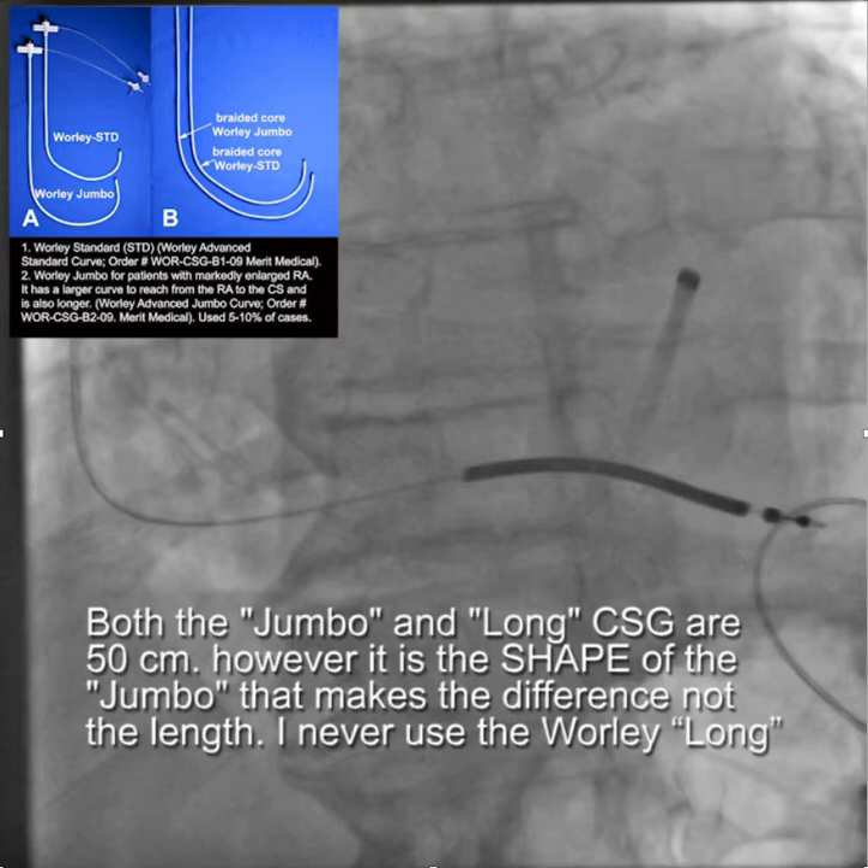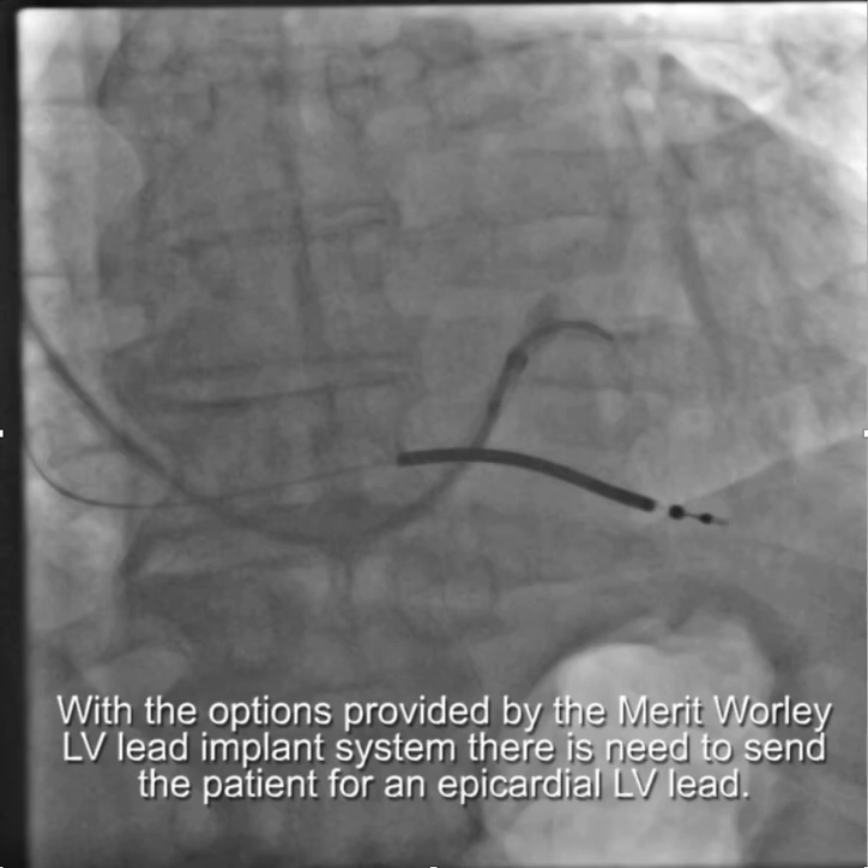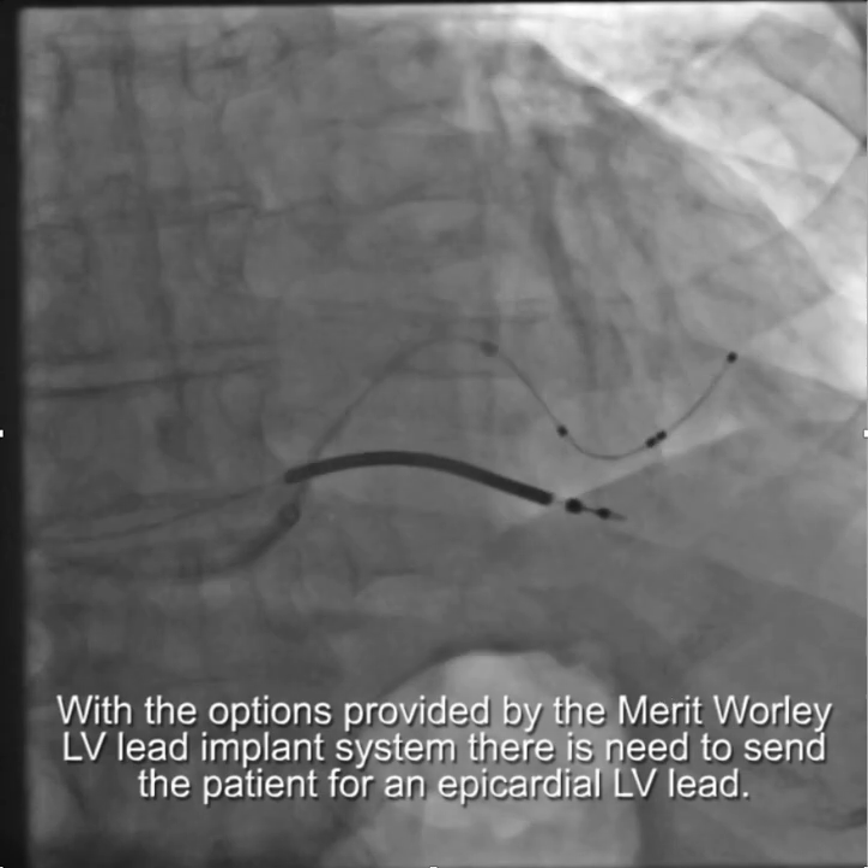It's important to note that there is a Long CSG, which is also 50 centimeters, but the shape is not the same as the Jumbo and it's not a sheath that I ever use. I don't think it would have helped in this situation because it was really the shape of the sheath that was important in establishing a stable lead position. With the options provided by the Merit Worley LV lead implant system — in this case the Jumbo sheath — there was no need to send the patient to the OR for an epicardial lead.